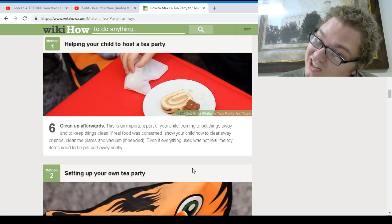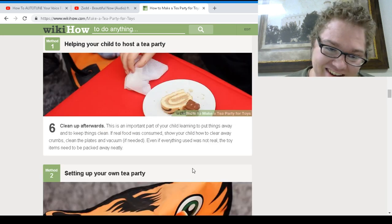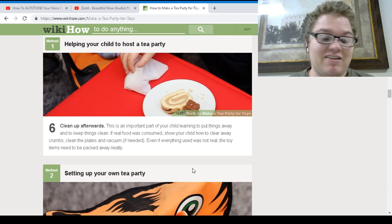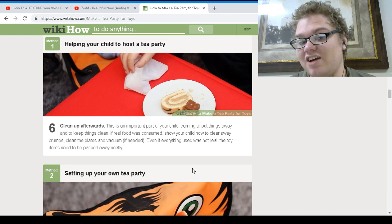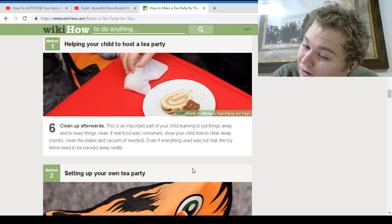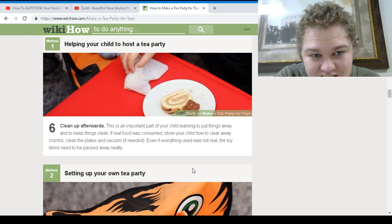Clean up afterward. This is an important part of your child learning to put things away and clean things. If real food was consumed, show your child that they have to clear away the crumbs, clean the plates — everything. Now I know how to help my child host a tea party. I've got a little tear in my eye. Thank you, WikiHow — I would have never guessed.